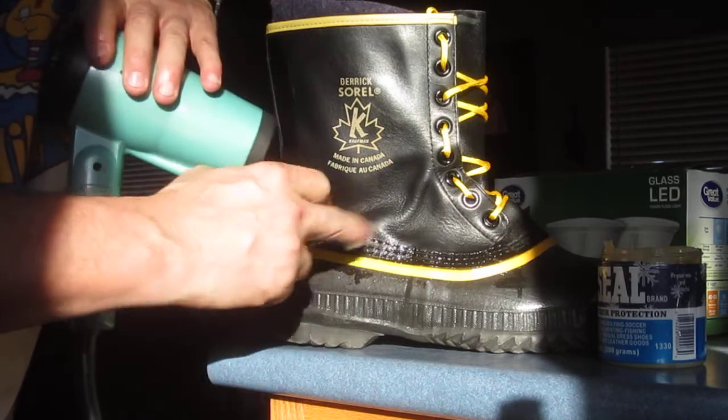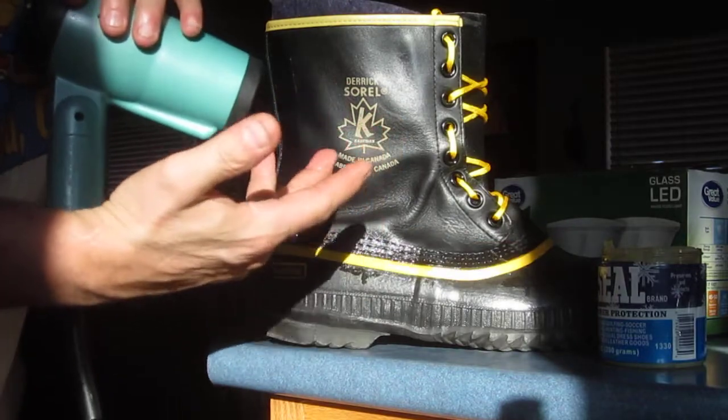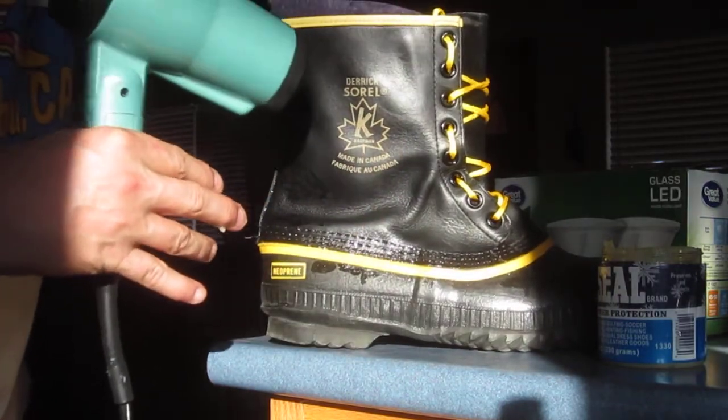What will happen here is the pores in the leather will open and the beeswax and the snow seal will just absorb in. If you keep it hot, just keep laying in as much as the leather will take.